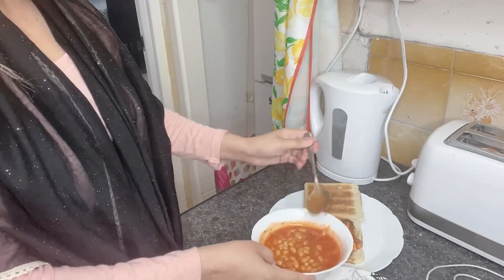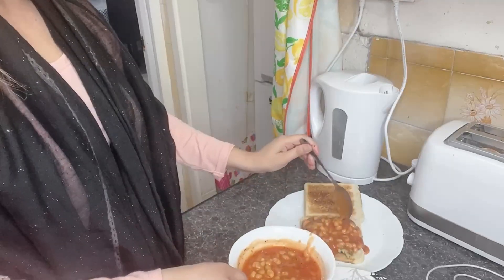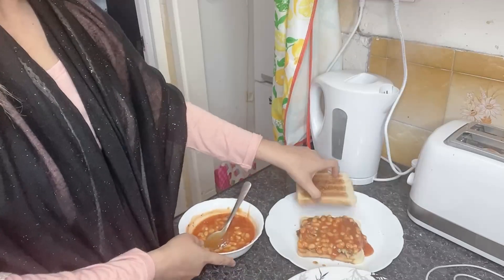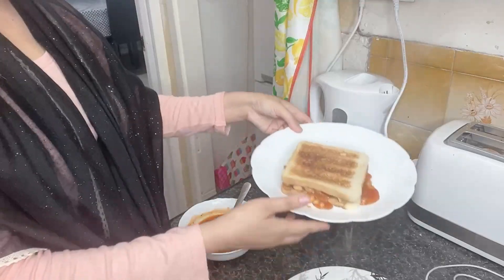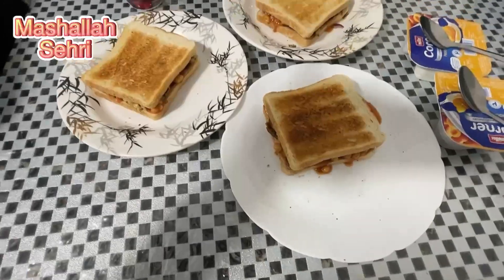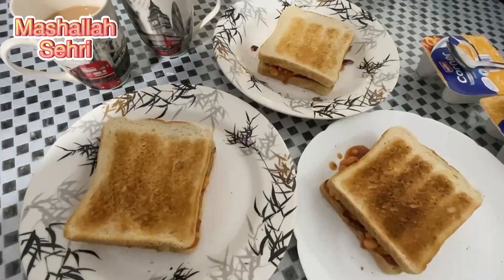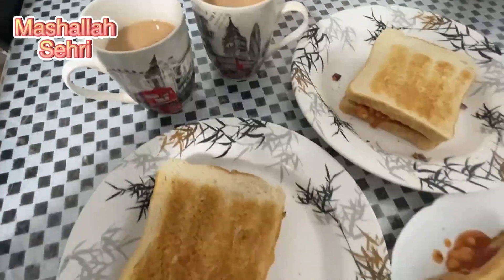I make it a little less crispy for my husband — just a dark brownish color. I put the omelette on the toast, then the baked beans on top, and then cover it with the other bread. And this was our sehri — I made it!